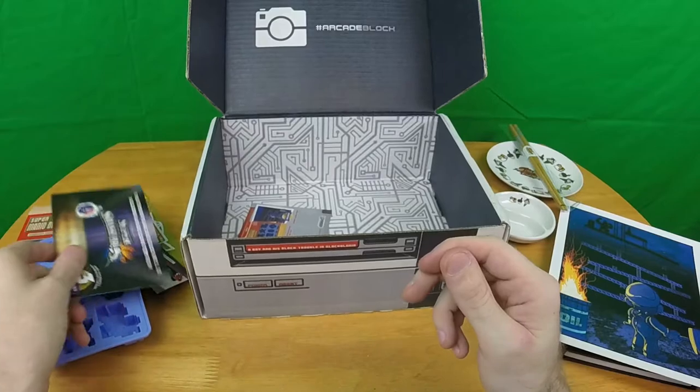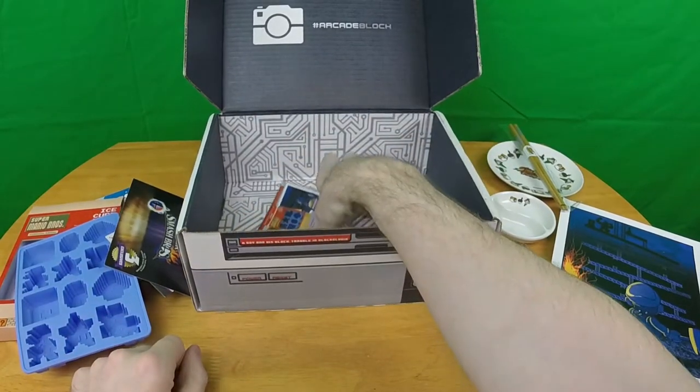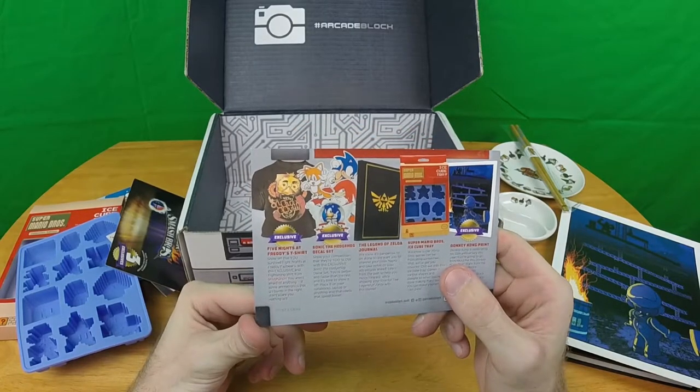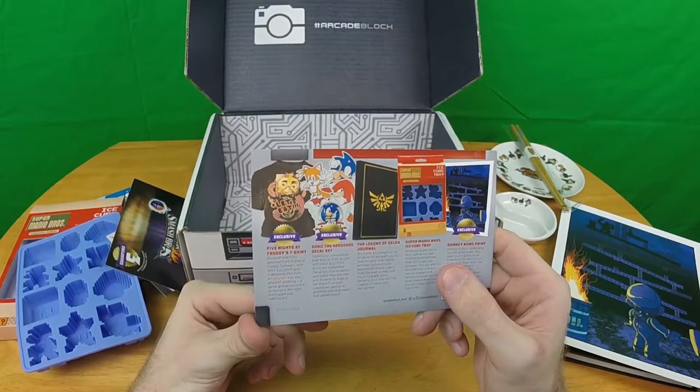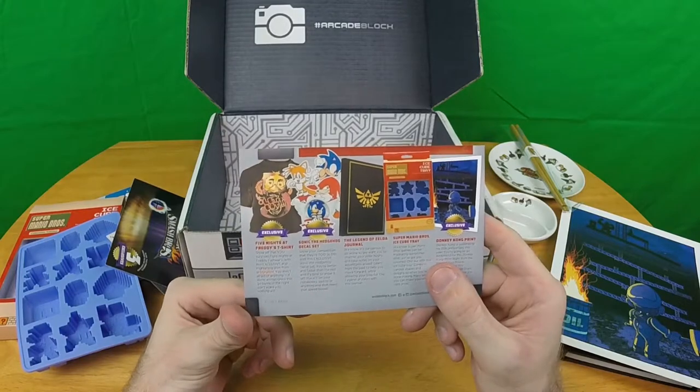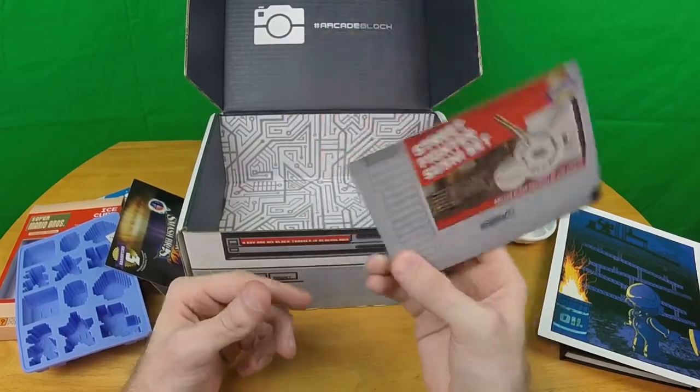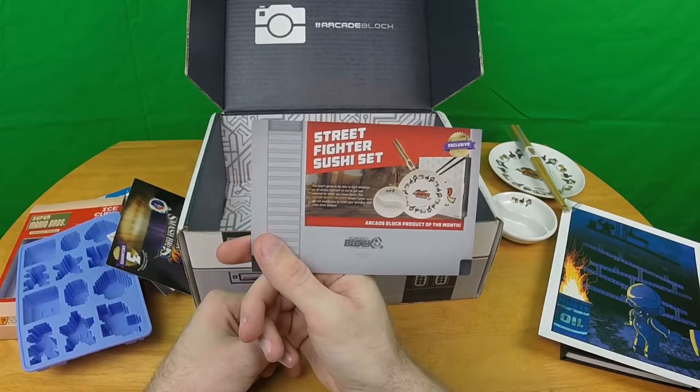Let's take a quick look at everything: Five Nights at Freddy's t-shirt, Sonic the Hedgehog decal set, Legend of Zelda journal, Super Mario Brothers ice cube tray, Donkey Kong print, and the Street Fighter sushi set.